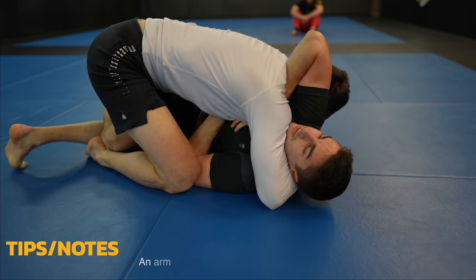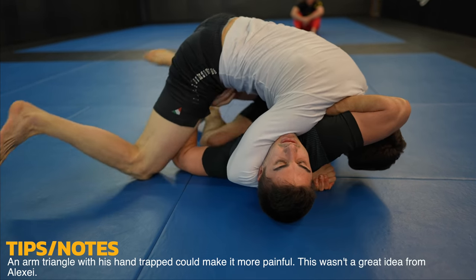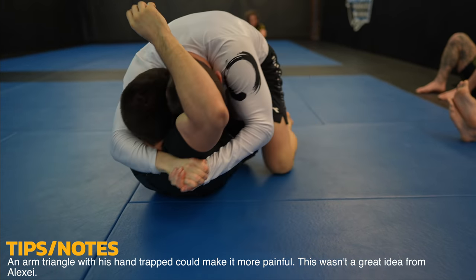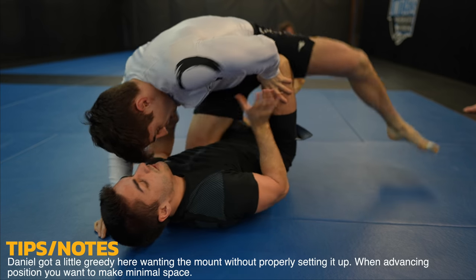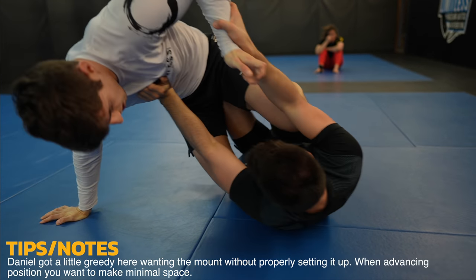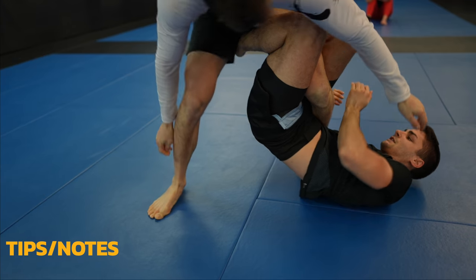Alexei tries to sneak his arm in there to make space, but now his hand is trapped — he's giving Daniel the opportunity for an arm triangle. But since he manages to re-guard, it's no longer a threat. This is a sloppy attempt to mount because look at all the space that's created. This gives Alexei a ton of room to counter, and he does by throwing his leg over for the reap.